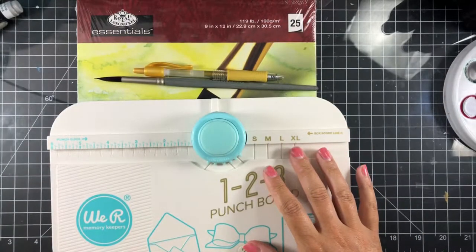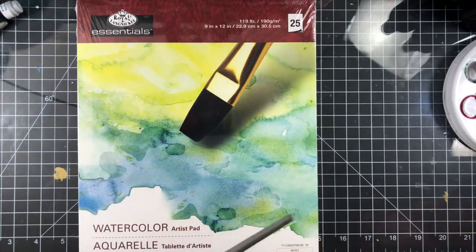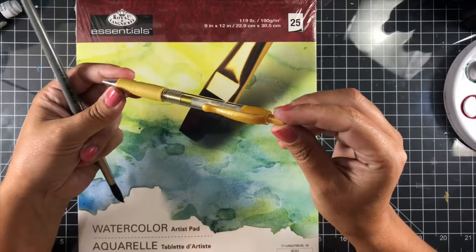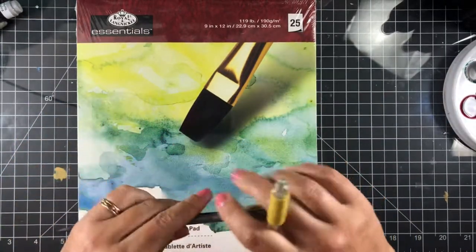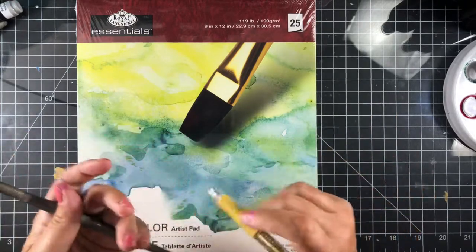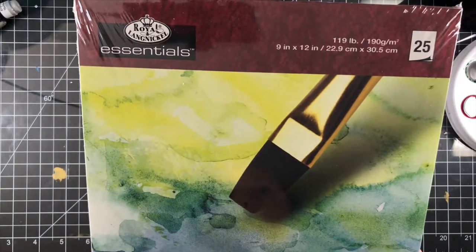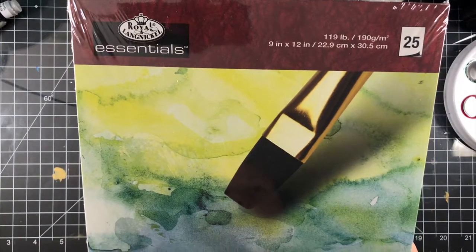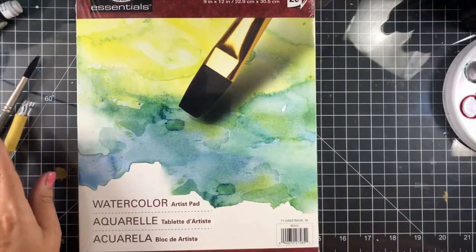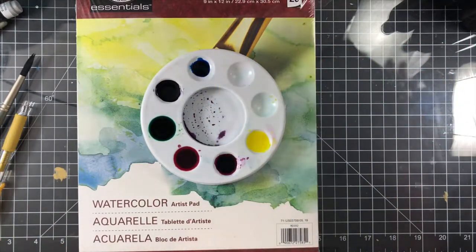We're going to be using Simon Says Stamp's Pinot Bouquet Stencil. We've got our 1-2-3 punch board from We Are Memory Keepers. We've got a gold pen from Pilot — it's the G2. I've got a watercolor brush that I use between an 8, a 6, and a 10, just dependent on what I needed for the stencil, and then I've got some 119-pound watercolor paper. I did try this with 90-pound, but I didn't love it — it was too thin — so I went up to the 119-pound.